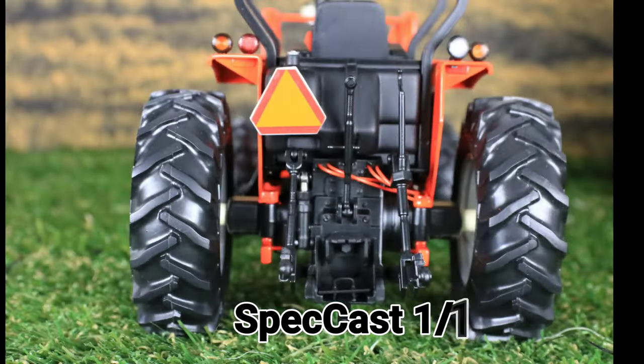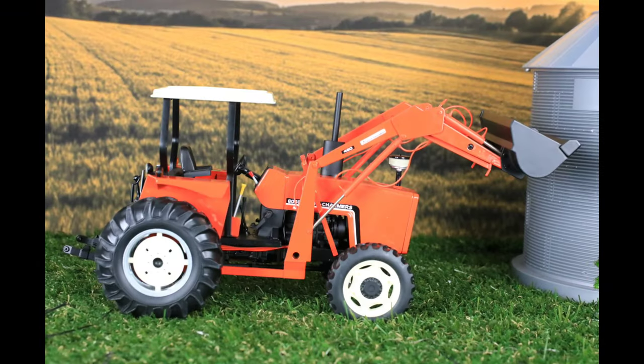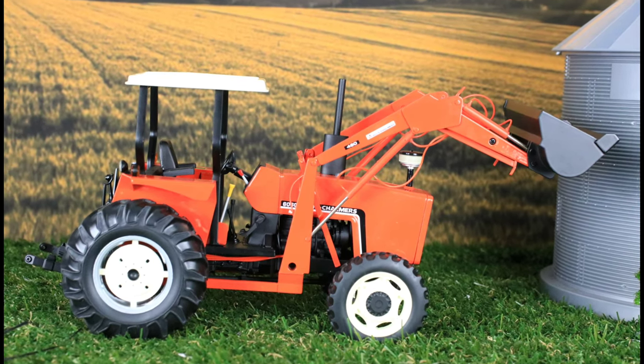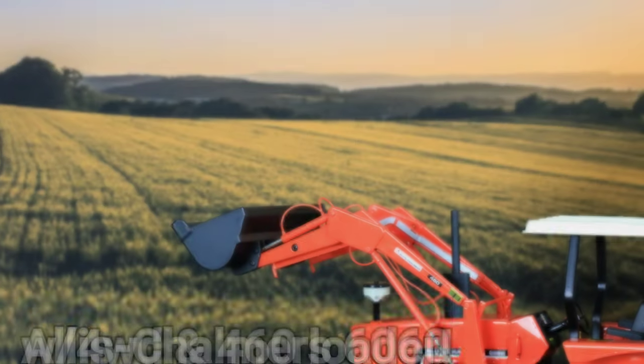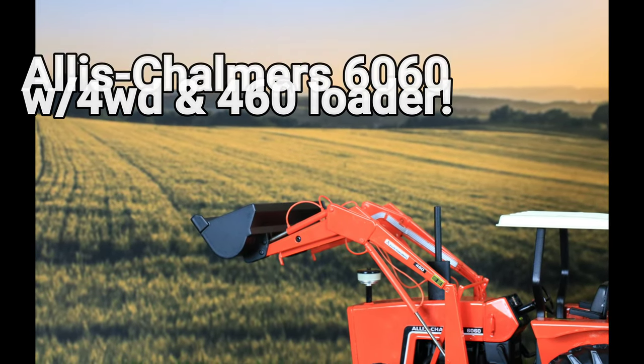A perfect example of this innovation is the popular 6000 series of tractors. Farmers who own these tractors say they're the finest 60 to 90 horsepower tractors ever produced — they've set more standards in performance and economy.